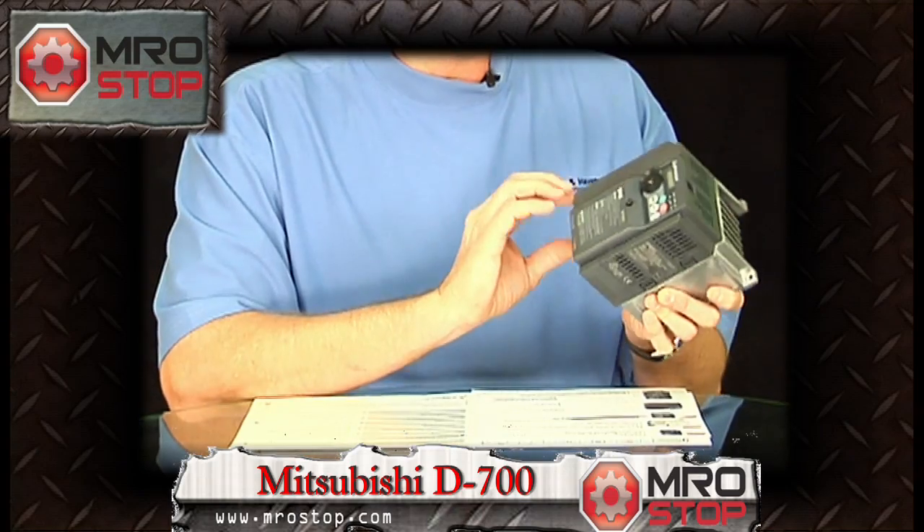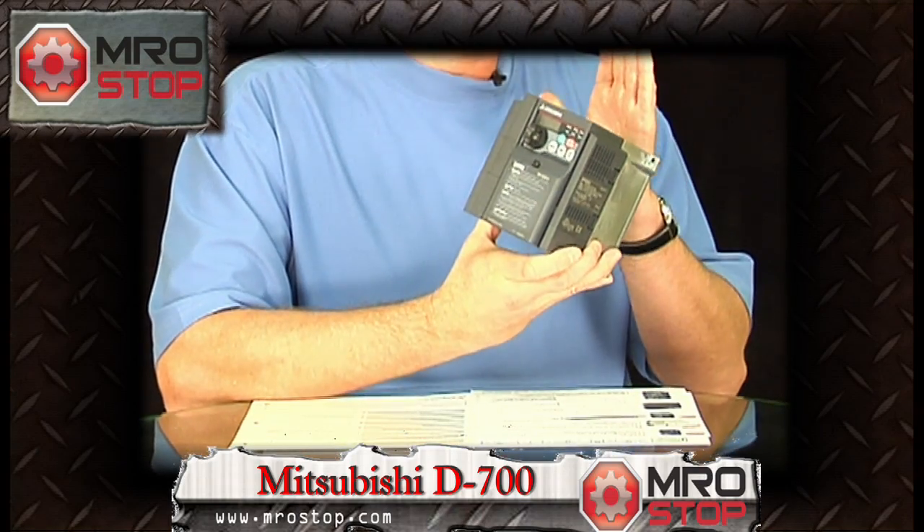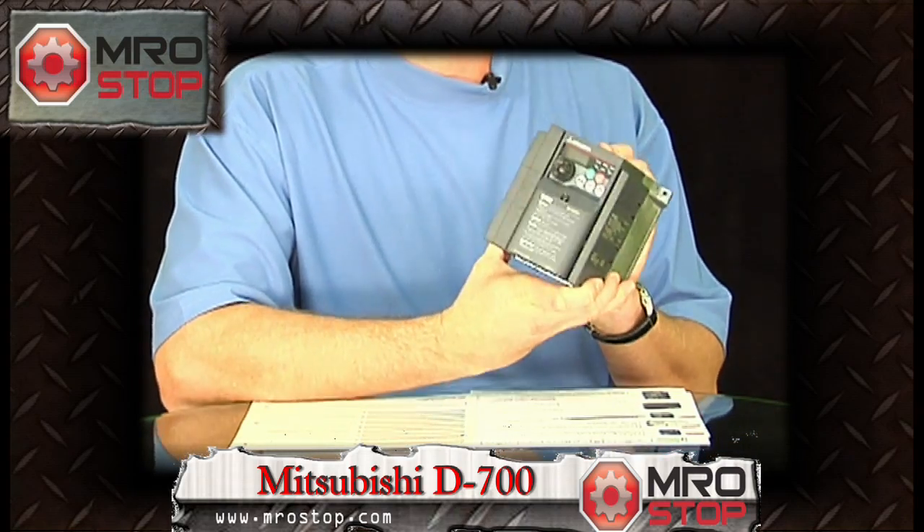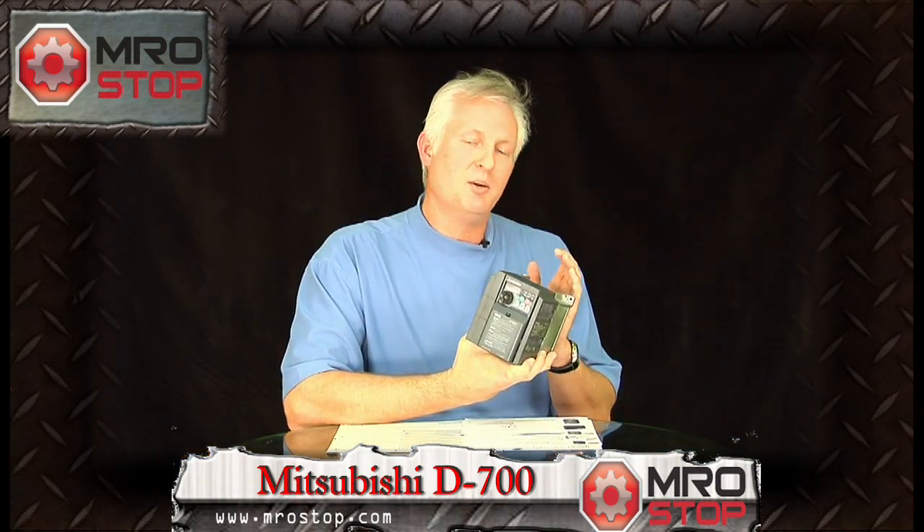With that, it gives you the ability to have up to 50% energy savings on your standard applications, such as pump control, fan control, and conveying. So when you look at your overall energy consumption, the D700 will save you money.